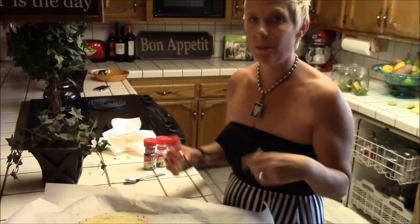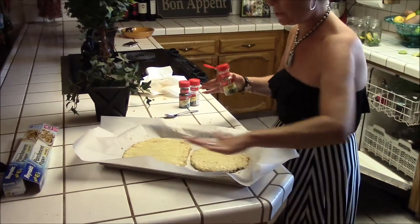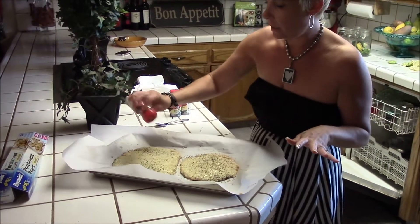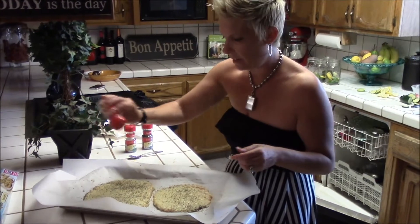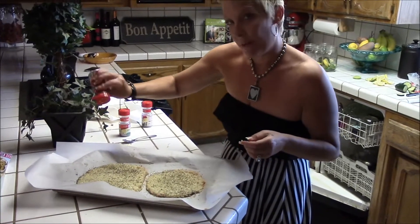I took the mixture in the bowl with the eggs and the mozzarella cheese and put it on parchment paper and made two little pizzas. Now we're going to sprinkle on basil, parsley, and oregano. I don't measure this stuff — I just throw it on. Then we're going to bake for about 15 minutes.